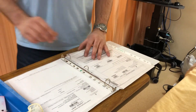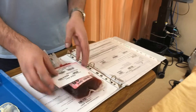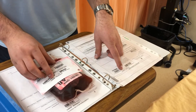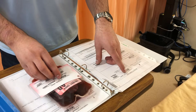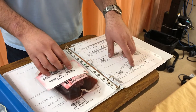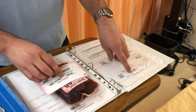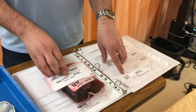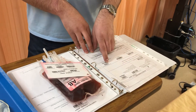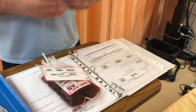Now I can take the record of transfusion and compare it to the blood tag. With my second nurse, we verify: Jerry — J-E-R-R-Y — Atrique — A-T-R-I-Q-U-E — FIN 261-824-375. The patient is AB positive — that's their blood group — and today on the unit we have AB positive blood. These two are compatible, so it's safe to give.